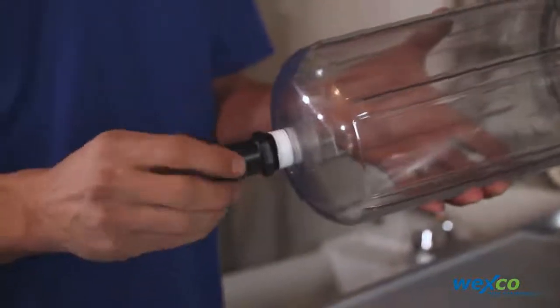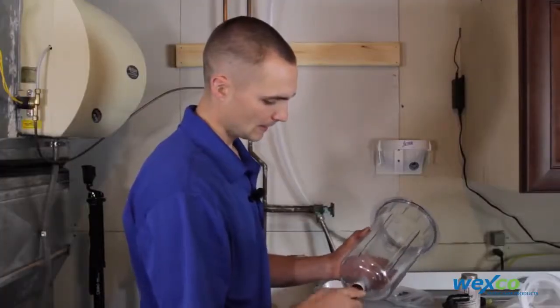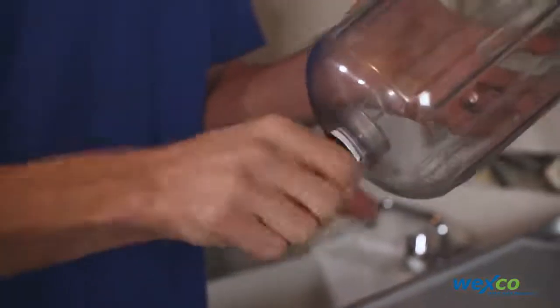The straight barbed fitting goes in the bottom of the canister. Just tighten it hand tight.